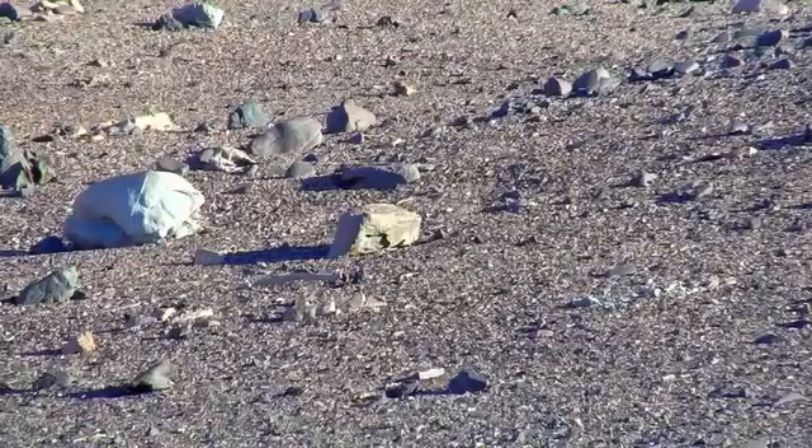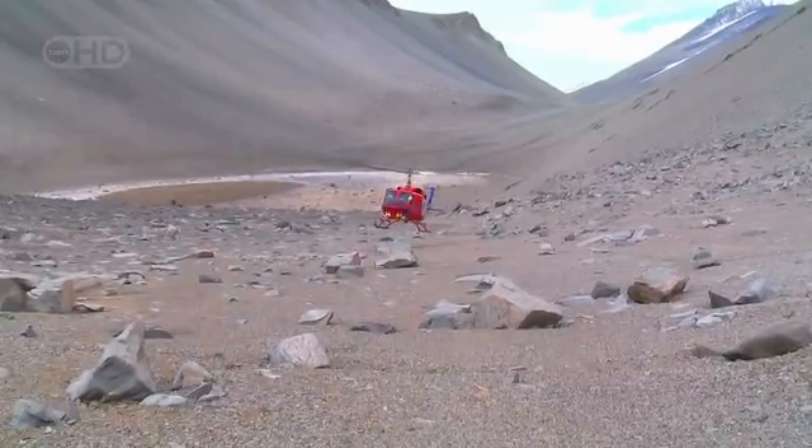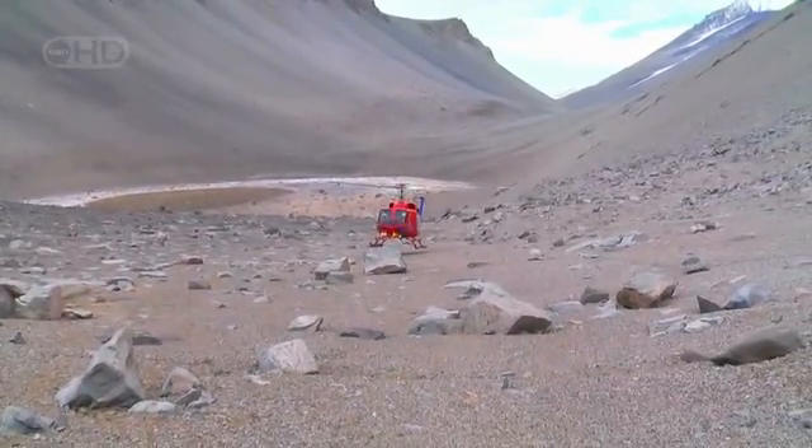This is the most Mars-like place on Earth: the Antarctic. Mars, when it was at its warmest and wettest, would have been like Earth at its coldest and driest. That's why, to me, going to the dry valleys of Antarctica is the next best thing to going to Mars.